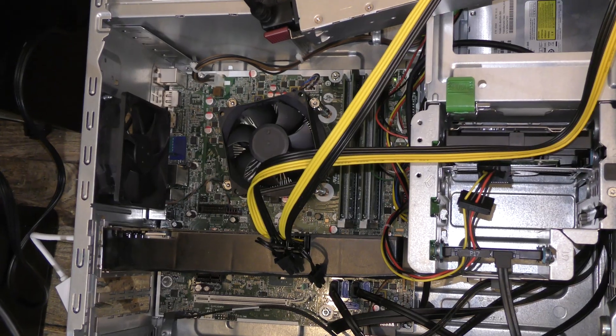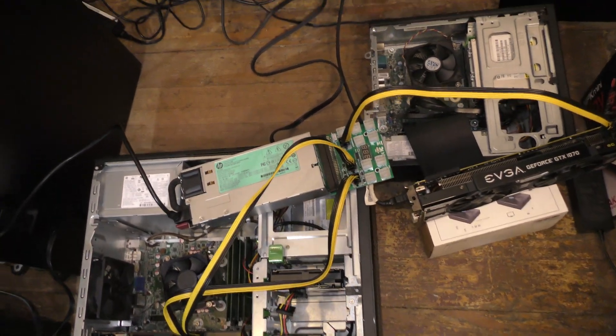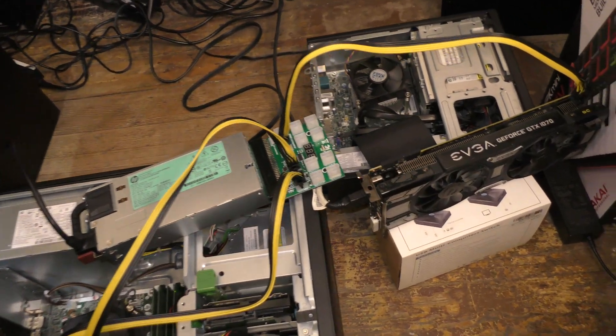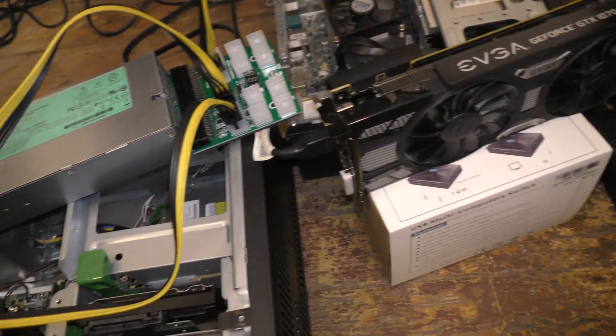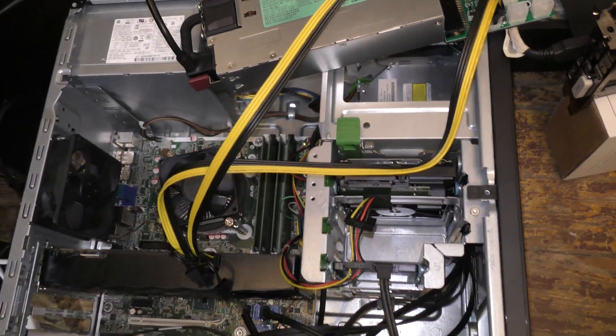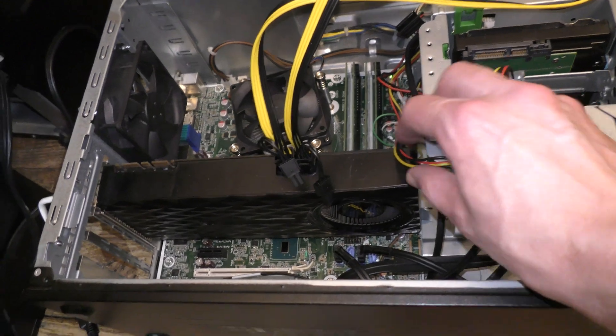So I think I have most everything laid out here. I'm going to try to run two GPUs in two different computers at once, off this breakout board, and save the time of testing one, then the other, then trying them both together at once. If it doesn't work, we'll scramble and try something else.